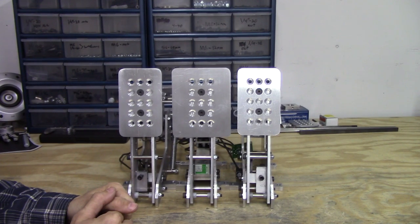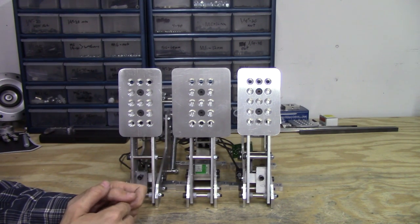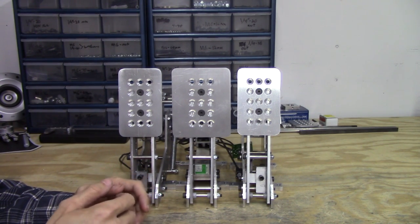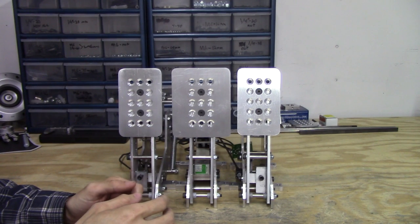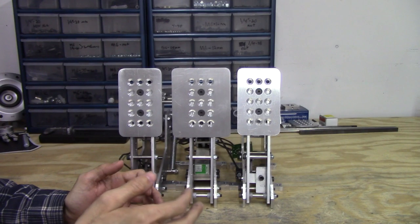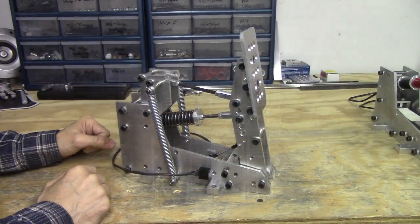Hey guys, welcome back to the shop. Today is a very special day — it's the first day that we are able to show you all three pedals side by side. I know all of you came here to see the new clutch pedal design, but I just want to say a couple of things first. We feel extremely fortunate to have such a passionate community. You guys have given us feedback that allowed us to make some critical changes that make these pedals what they are today.